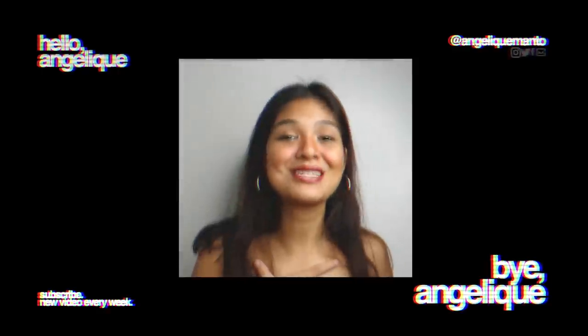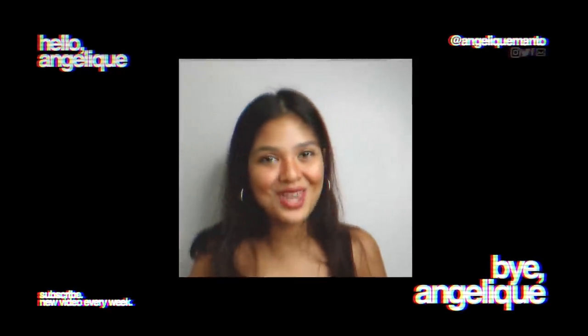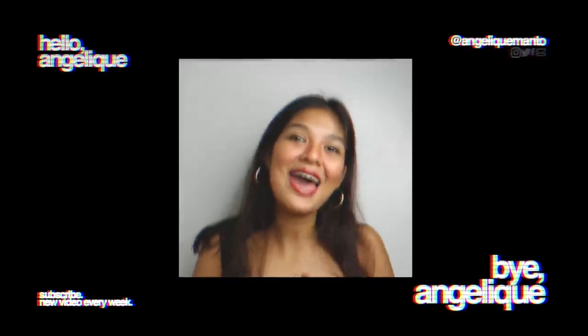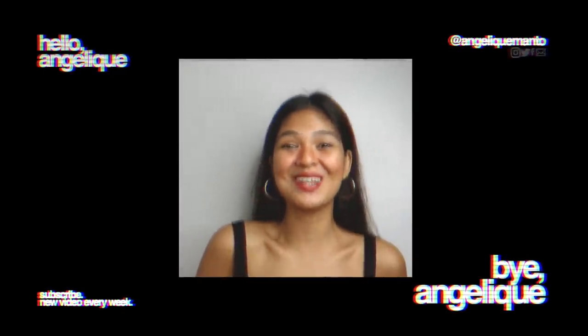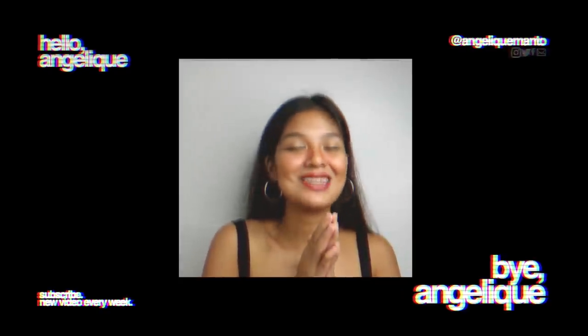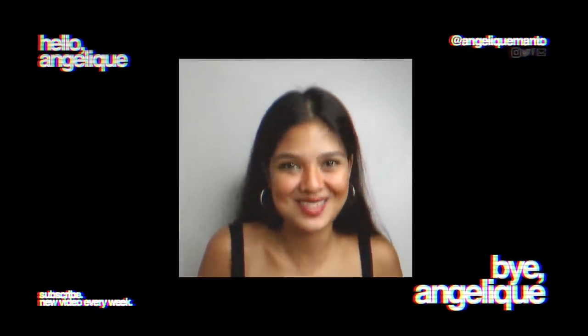And that's a wrap, you guys! I actually missed making Morena Tries videos. Let me know if there are any products you'd want me to review. I hope you guys enjoyed this video — hit the thumbs up button if you liked it. Don't forget to hit the subscribe button and click the notification bell to get notified every time I post a new video. I hope you found this helpful. This has been Angelique, and I'll see you in the next one. Bye!